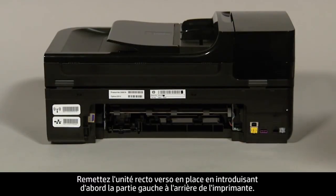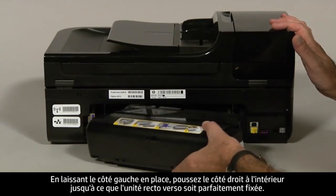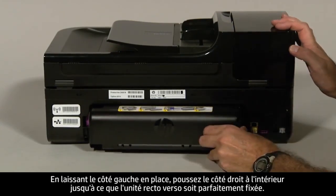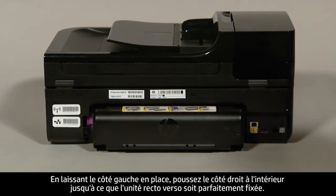Reattach the duplexer by inserting the left side first into the back of the printer. With the left side in place, push the right side straight in until the duplexer is securely locked in place.